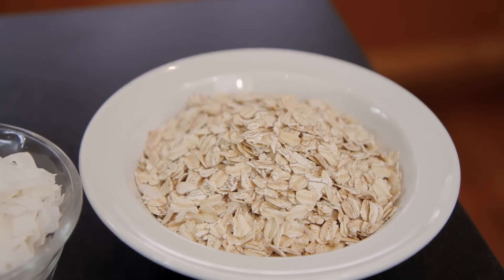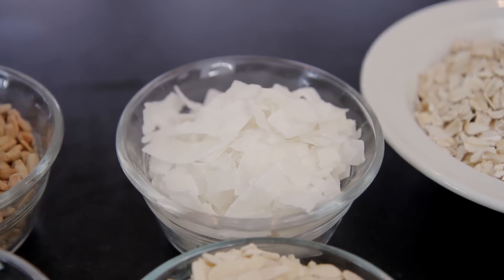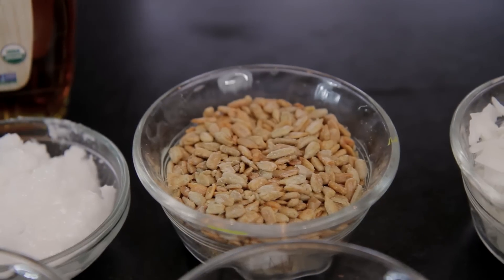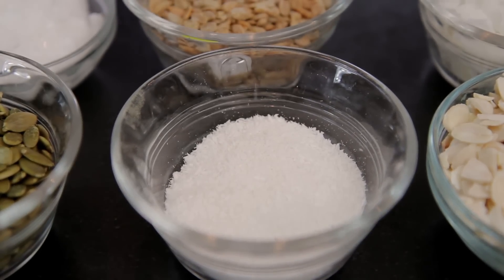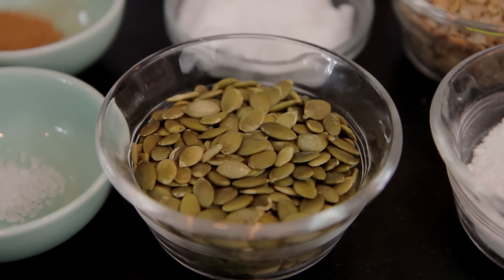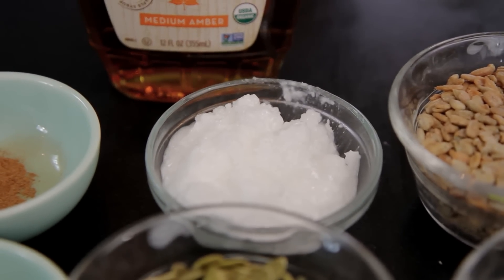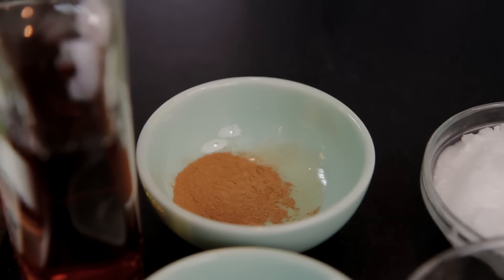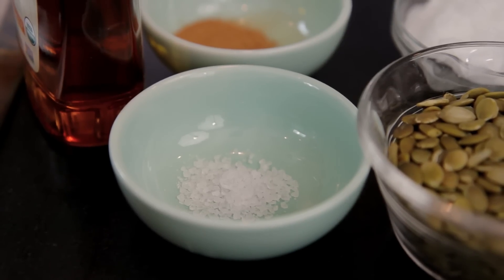We have two cups of rolled oats, one cup of millet, one cup of coconut chips, one cup of sliced almonds, half a cup of sunflower seeds, half a cup of unsweetened shredded coconut, half a cup of pepitas, three-fourths of a cup of raw coconut oil, half a cup of maple syrup, half a teaspoon of cinnamon, and a quarter of a teaspoon of sea salt.